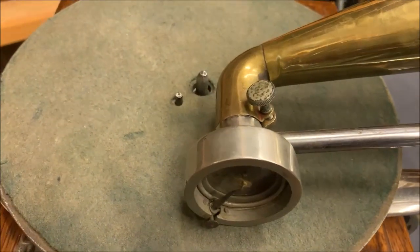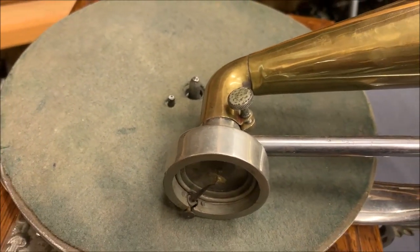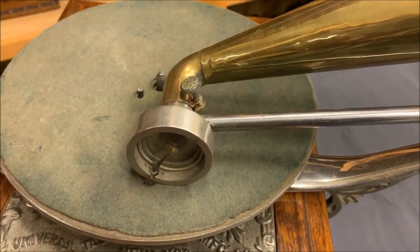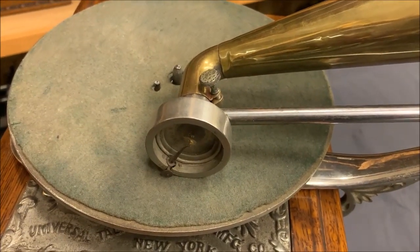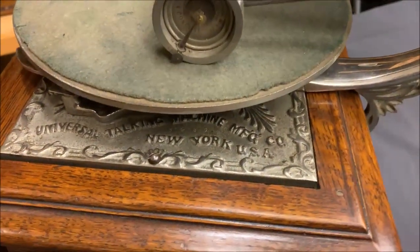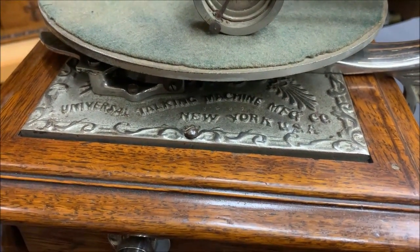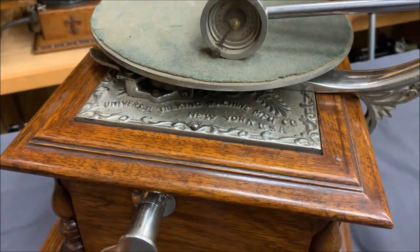It also has the pin that you'll see on Zonophones, because their records had a little indentation to hold the record from slipping while you were playing it. And you sometimes see Berliner records with a hole drilled in them to accommodate that pin. You can get a peek here at the bed plate — it's absolutely gorgeous and I'm going to take the turntable off and show it completely in a minute.